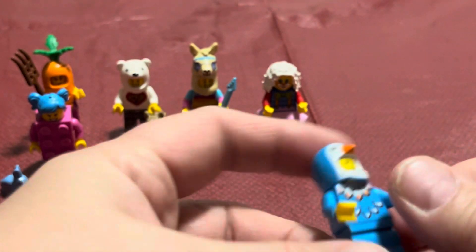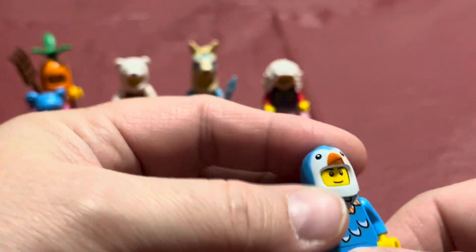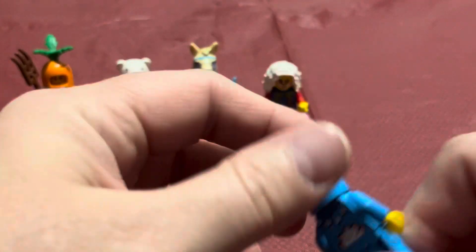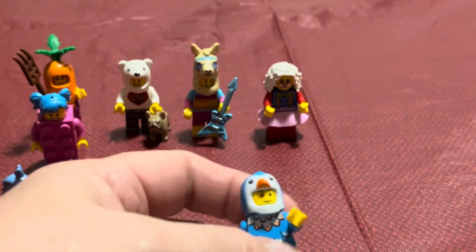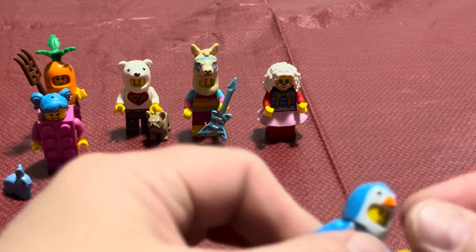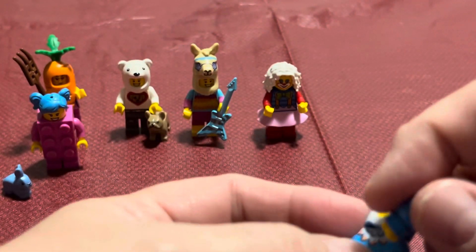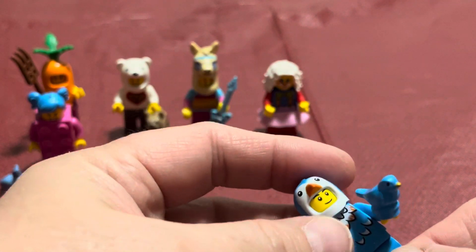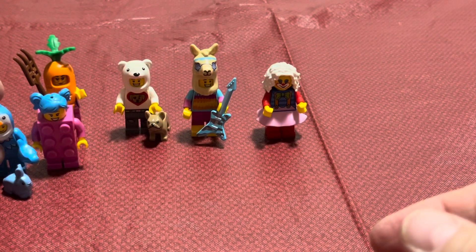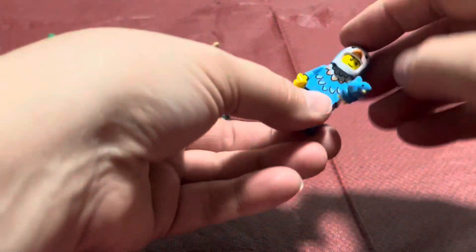I kind of wish they would have had some feather accent on the legs, but you got what you got. I do like the feather head — the bird head. I like when they have any kind of animal head and animal outfit; that always makes me happy because I like animals. I like the idea of Halloween and costumes and dressing up, so anytime they have dress-up stuff I think it's fun. Okay, so there's that guy.